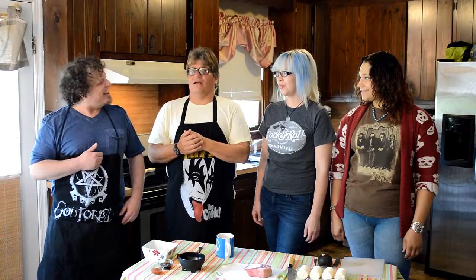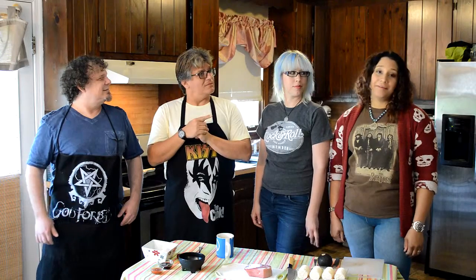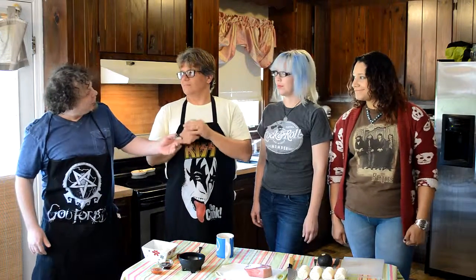Hey, welcome guys. Want to introduce yourselves? Evan — I play bass and guitar in Kiss Me Deadly. Jen — I play mandolin and guitar. And Madeleine — I play the drums. And don't forget the glockenspiel. Oh, and I play the glockenspiel. And the bazooka. And the banjo. Nice.